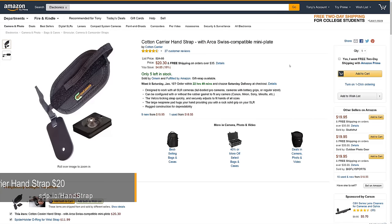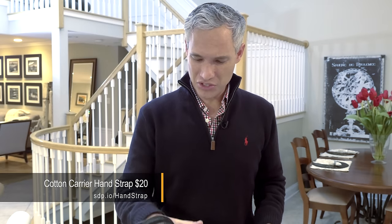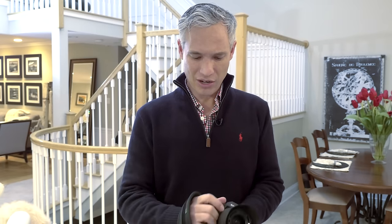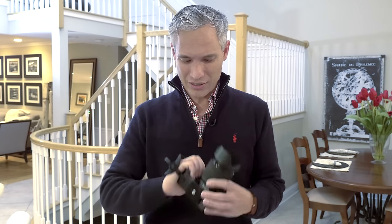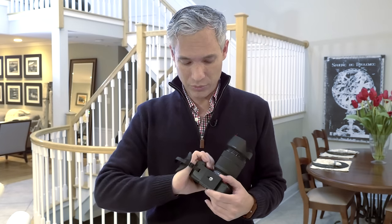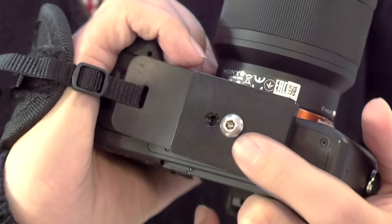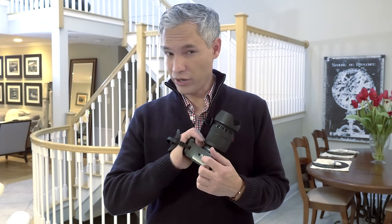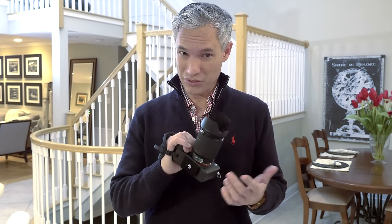Sometimes a strap is too cumbersome, and a hand strap is perfect for that. This is a Cotton Carrier hand strap — it just reduces the chances of you dropping your camera and makes it easier to carry. If you're just walking around town and you're going to be putting your camera down on the dinner table, you don't want your strap getting everywhere or tripping over it. The attachments are pretty complex, but you can also put a quick release plate for your tripod on there and rig it up in just about any way you want. The screws do require an Allen wrench though, so if you want to take it on and off, you've got to be carrying the tool around too.